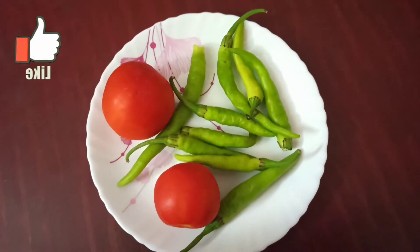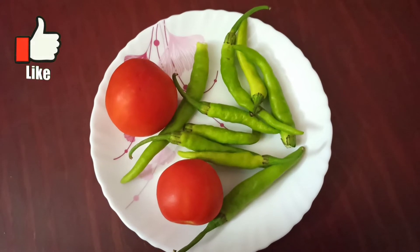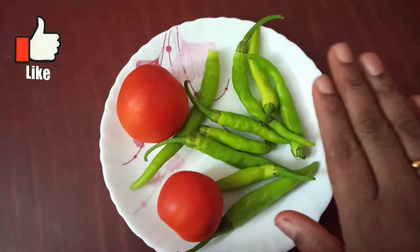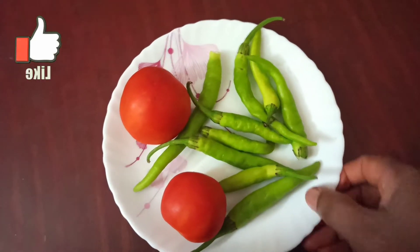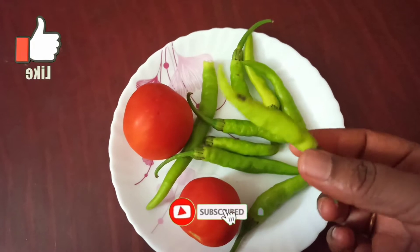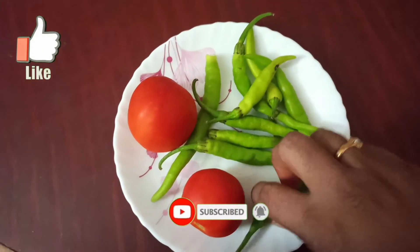I am going to share my channel with you. If you want to subscribe to my channel, please hit the bell icon.